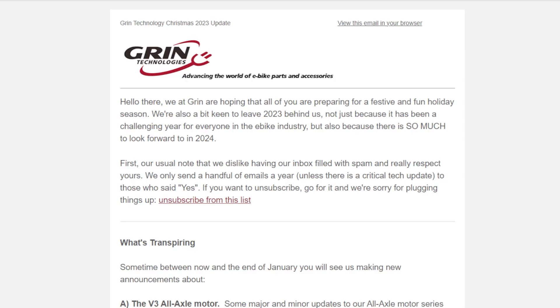Welcome to the high voltage light electric vehicle channel. I've spent a lot of time lately doing lots of different kinds of testing with different motors and it's not left me as much time as I'd really like to discuss different aspects of technology and news in the ever-growing sector of e-bikes and light electric vehicles.